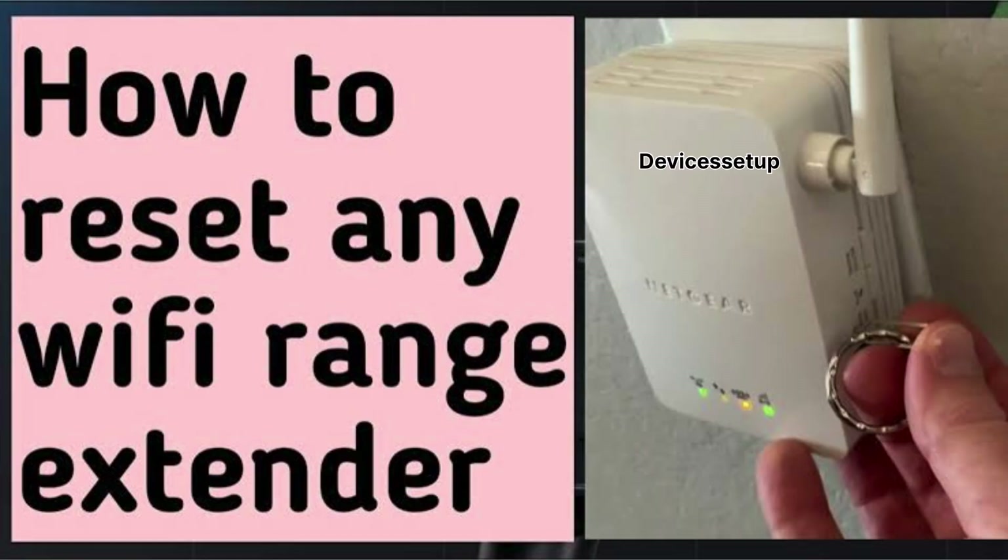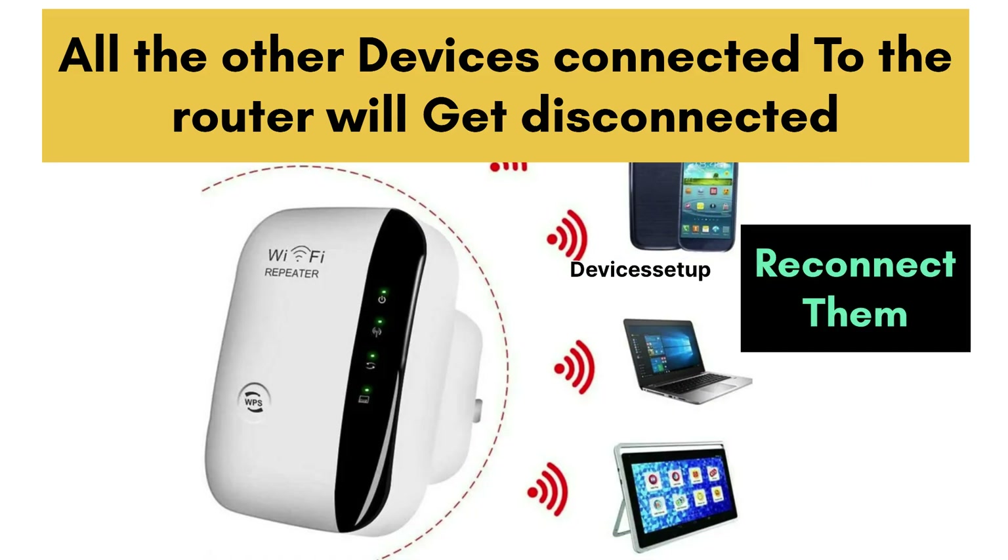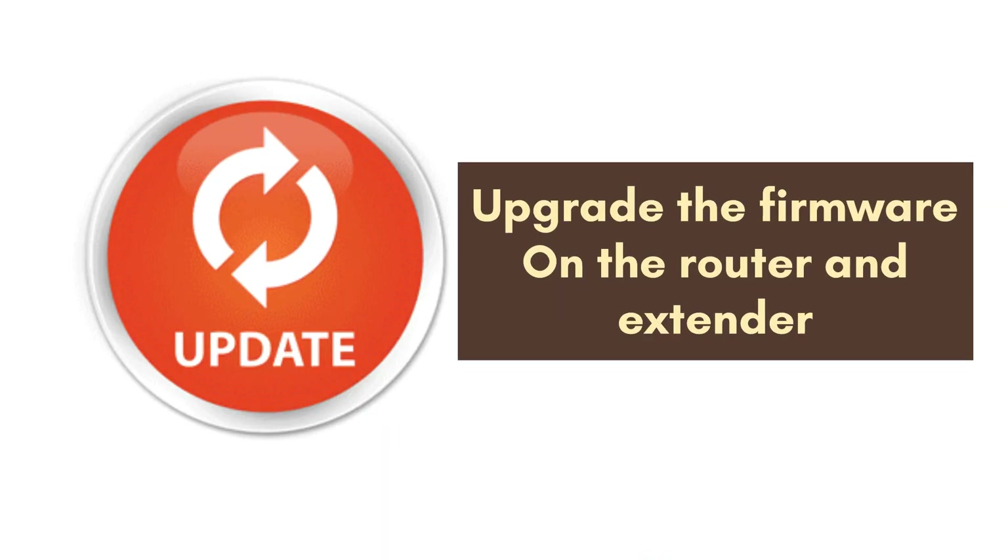After saving the settings on the router, reset the extender again. Be cautious before making any changes to the password or SSID of your router, as all other devices connected to the router will get disconnected and you will have to reconnect them.